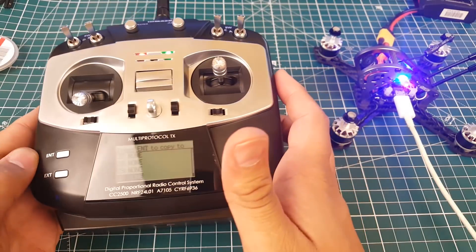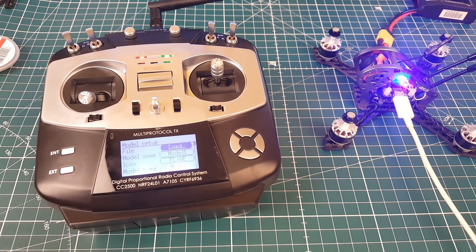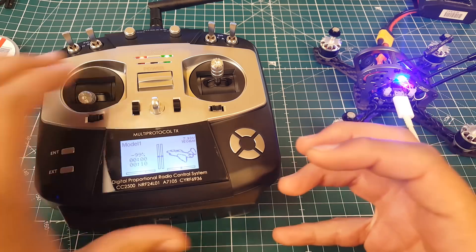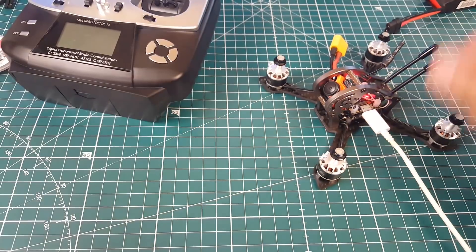Maybe we can mod it to improve range. As a backup radio it's pretty sweet — or if you have a couple of quads and want someone to fly with you, this is a great option. I'd let my brother use this with micros. It's a good backup radio but I wouldn't recommend it as a first radio — I'd rather go with the FlySky for that.